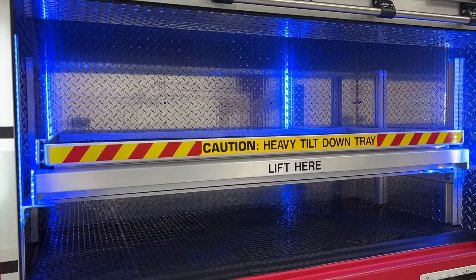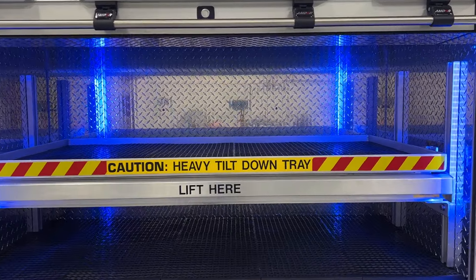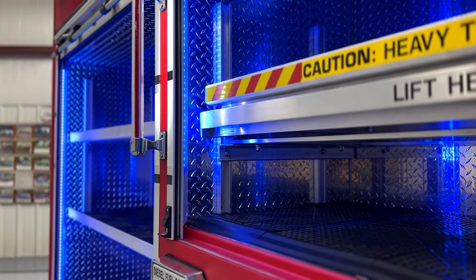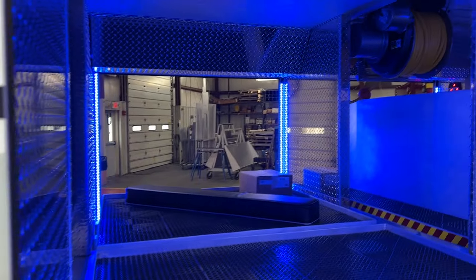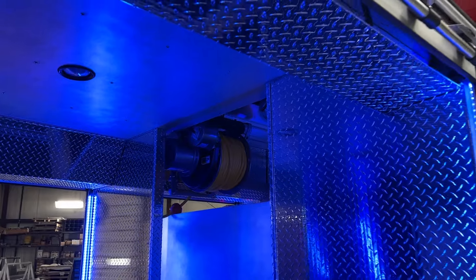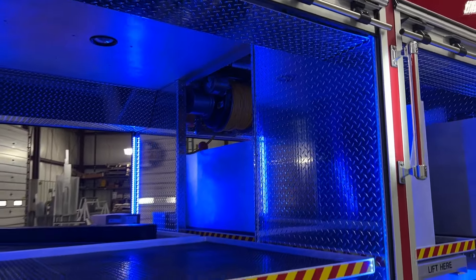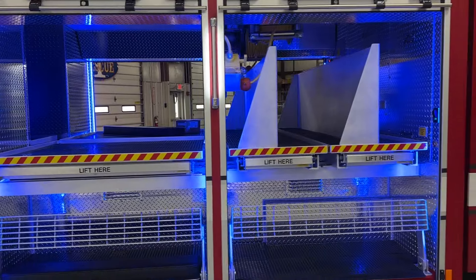Moving to R3, you again have a closed-off compartment that has a tilt-down tray and a winch receiver located just below. Both R2 and R1 are the flip side of L2 and L1, but with our double-wall construction, there are no exposed frame members or wiring to get caught on from your equipment.